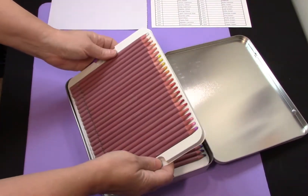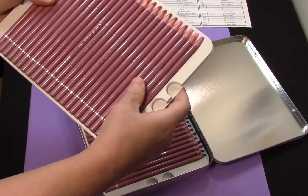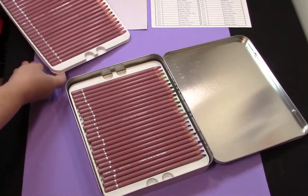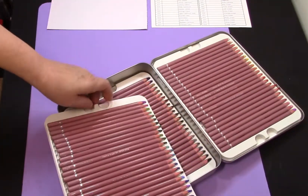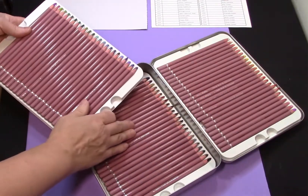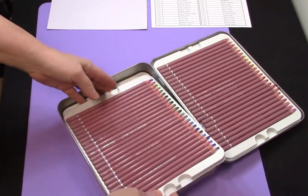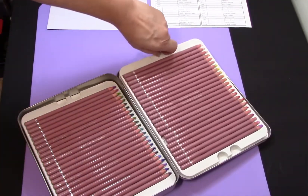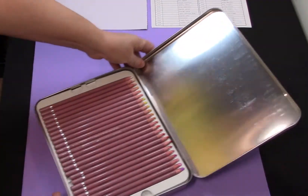Let's have a look at the pencils themselves. They do look like they shifted somewhat in shipping — that's all right. They have a sort of dusty pink color on the barrels. It looks like we have three trays and a nice assortment of colors. Doesn't seem to be too heavy on any one color family. But what we want to see is how do they actually perform on the paper.